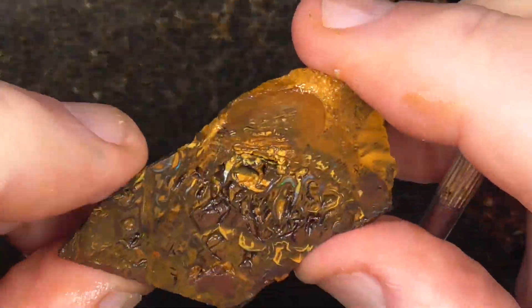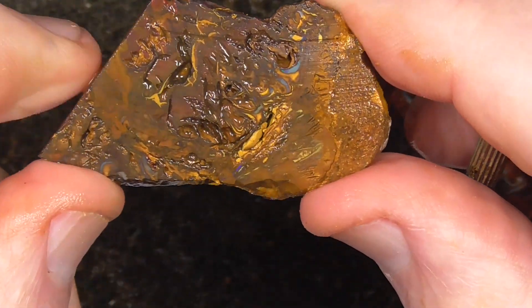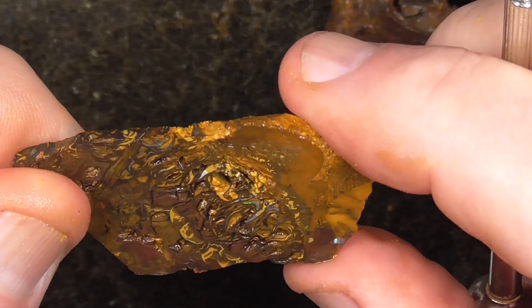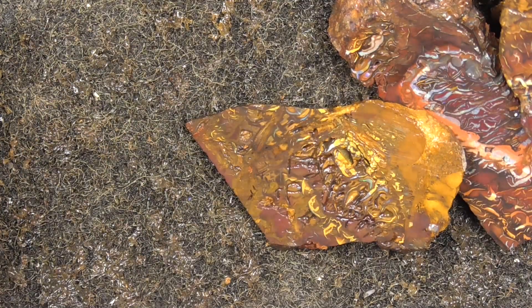This piece has unfortunately got a few humps and hollows in it. If you're throwing that piece in, someone might find that you can cut a little stone out of it or something. Or fill it with resin to stabilise it. I hope you've enjoyed looking. Cheers.